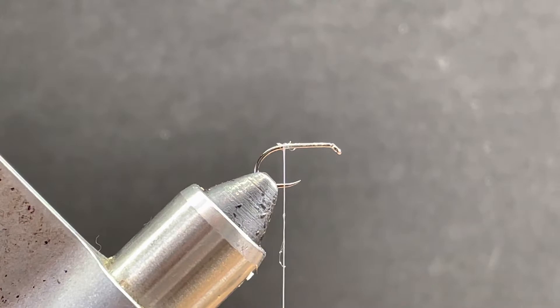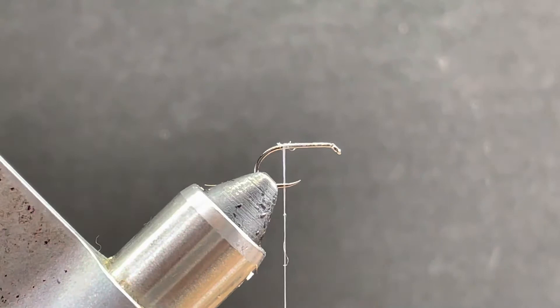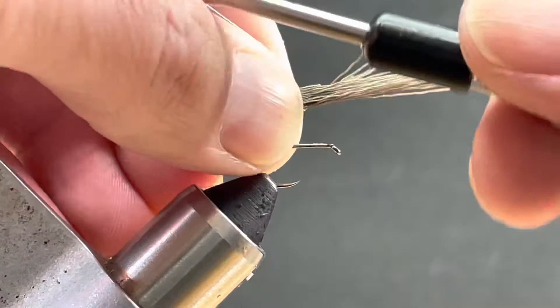First, we need a little bit of a tail, and I'm using just some deer hair. I don't need much for this fly. I know some people fish these wet and some people fish them dry, so the more hair you add, the more it's going to want to float. You got to clean and stack your hair real well. I want the tail about the length of the hook shank.